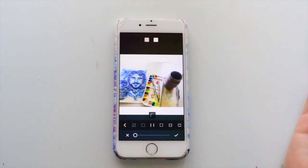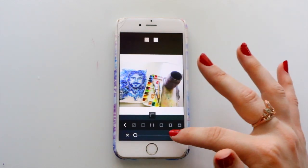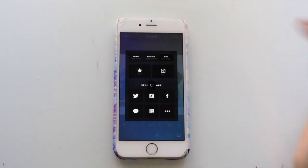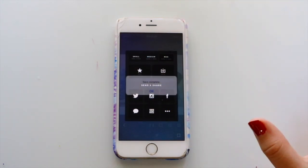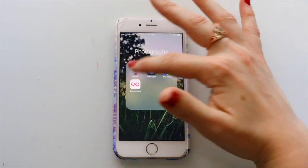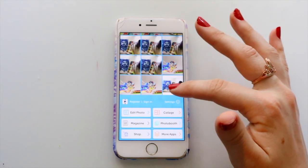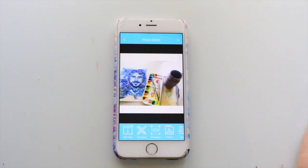All of my pictures have white borders — none of them have black borders, though I used to use black borders in the old days. It just organizes things a little bit for me. And then here's another thing: I always put a watermark on my doodles before I post them on Instagram.